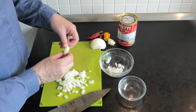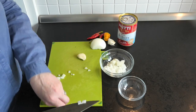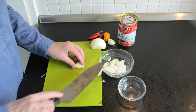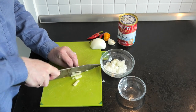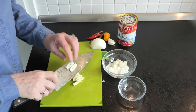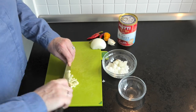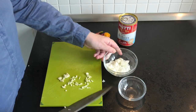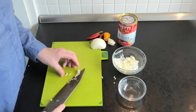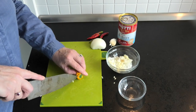For the garlic, give that a bit of a bash first. Move the onions out of the way, and then slice down — nice slicing action, keeping the knife on the board — and just chop nicely, carefully avoiding putting bits of finger in there. We've been adding them together, so we may as well mix them together in the bowl.